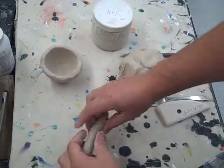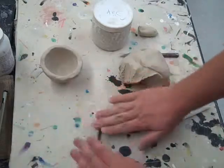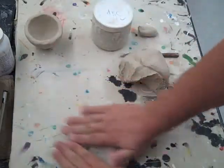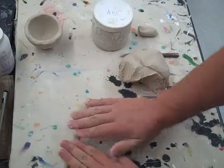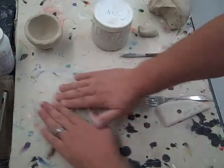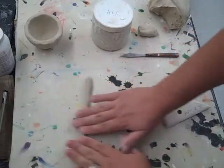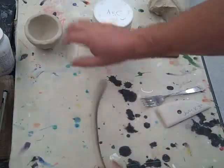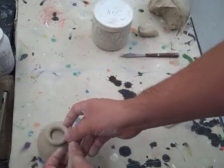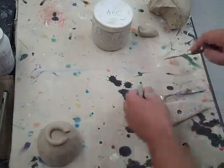Just roll it back and forth — you won't need very much. Roll it on your canvas board going back and forth with a light pressure. You don't really want to push down hard because you want to keep the coil round. If you push down too hard, you start getting little finger marks and that won't make for a nice round coil. Roll it out until it's long enough to put a foot on the bottom, then cut it. The coil part is done.